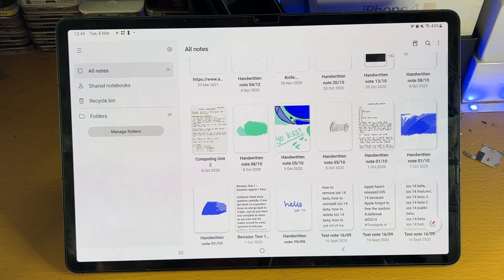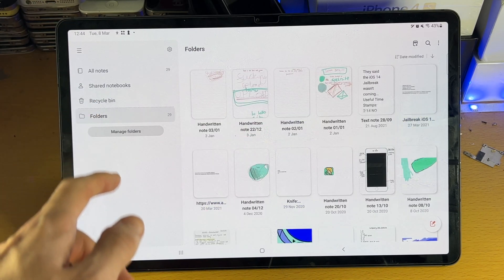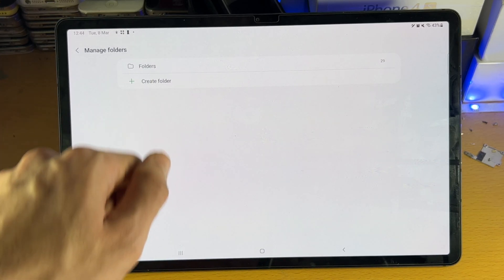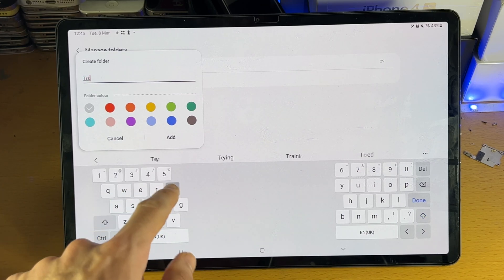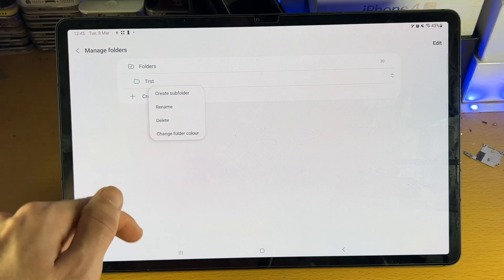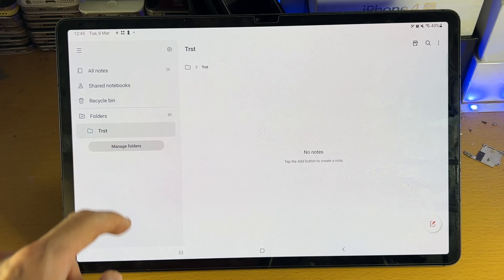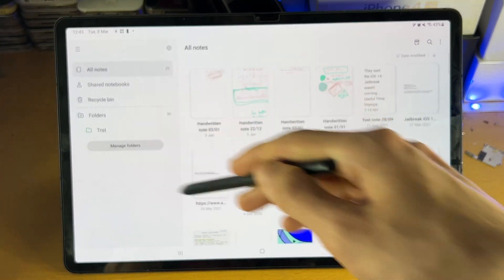When you first open up the application, you want to make sure the triple lines is selected. You have all notes, shared notes, recycle bin, and folders — everything here is self-explanatory. If you want to have each subject in a folder, you just tap on manage folder and create a new folder. Let's do that together: create folder, choose the folder color, tap on add, and tap into that folder. You can see you can create another folder, rename it, delete, and change the folder color.